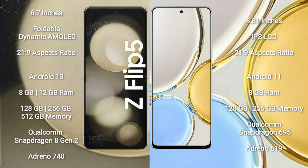Samsung Galaxy Z Flip 5 comes with 8GB or 12GB RAM, 128GB or 256GB internal storage, a Qualcomm Snapdragon 8 Gen 2 processor, and GPU Adreno 740. Honor X9 comes with 8GB RAM and 128GB or 256GB internal storage, a Qualcomm Snapdragon 695 processor, and GPU Adreno 619.